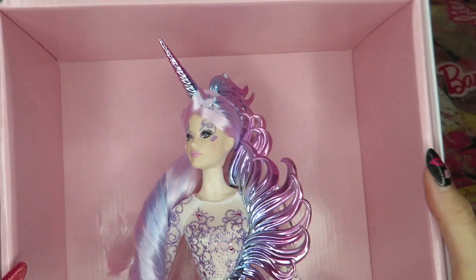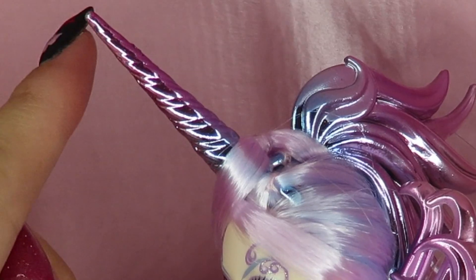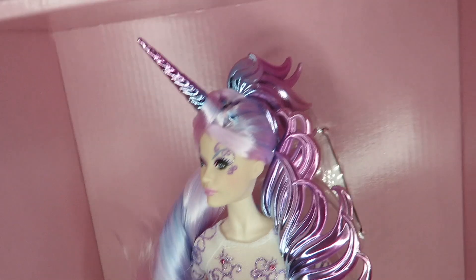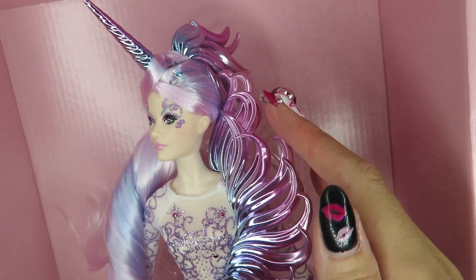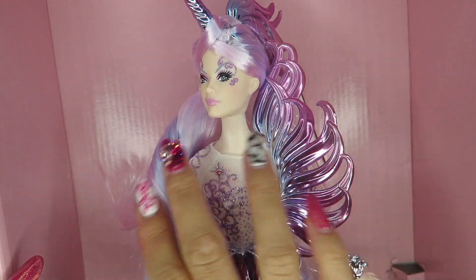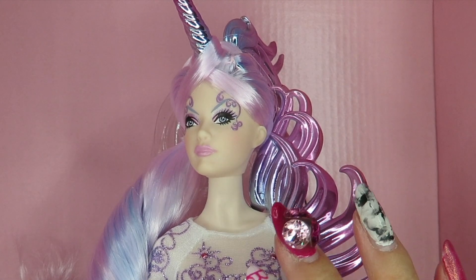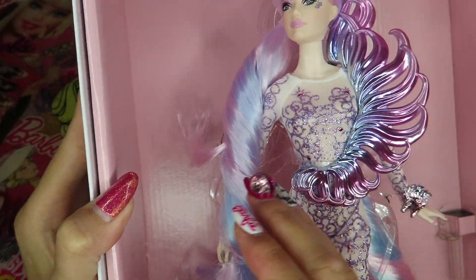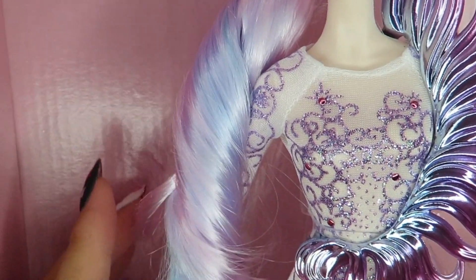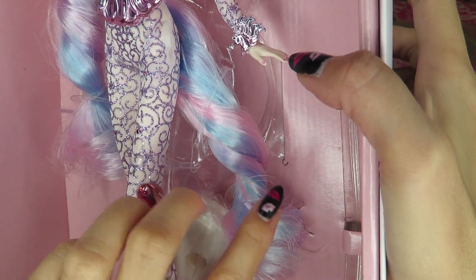That would be really fun to copy for makeup! Next, her hair — she has a horn like a real unicorn, with pink and purple, bluish-purple ombre metallic. Super cool. She has both metallic color parts and real doll hair, which is super shiny and makes her look more unreal in a good way — really artistic. Her hair is mixed light pink, light blue, and light purple, and it is really long.